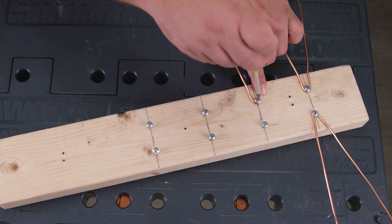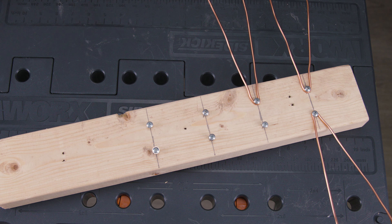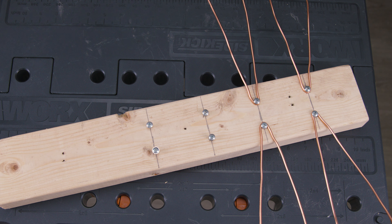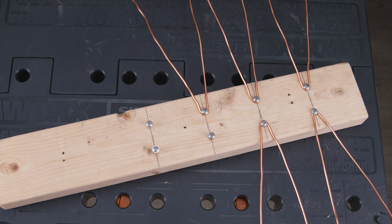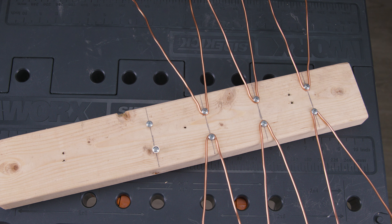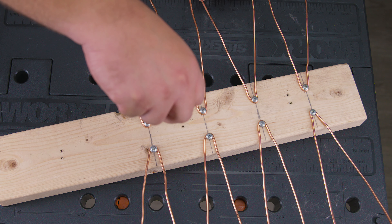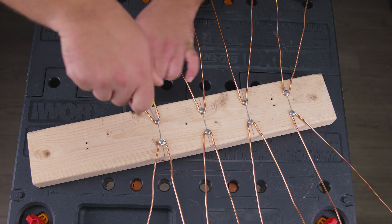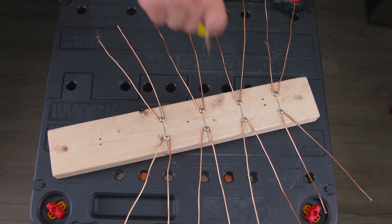Having an assistant for this part goes a long way. With each one you place you may need to adjust the others for proper spacing. The rule of thumb is that the top and bottom ones should point more up or down than to the side — this gives you more space and more signal all around. Make sure to tighten them well so they won't go anywhere.